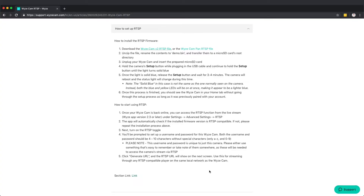The link you're looking at on this webpage will be in the description. This is how you get the RTSP file, and it's actually pretty simple. These are the actual instructions we will follow. All you need to do is click on this link if you have a cam V2, or this link if you have a cam pan. If you have a version one, it's not going to work.